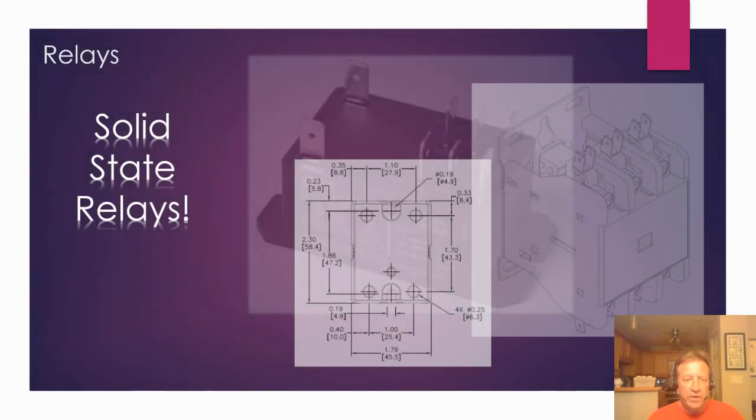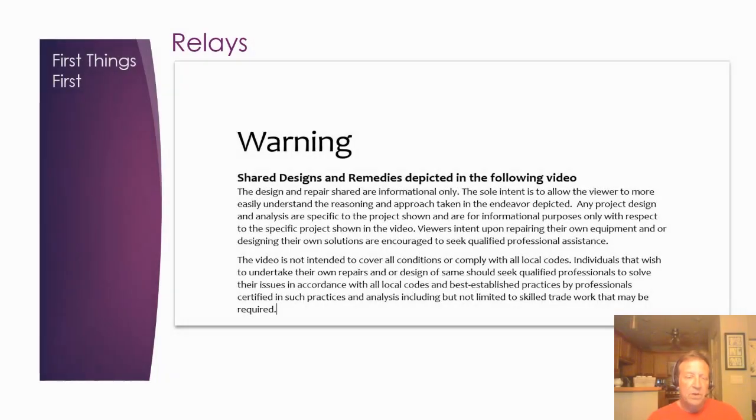Welcome back — we finally got to this video, which we promised some of our subscribers and a couple of folks on Ceramic Arts Network. This is all going to be about how we went about designing a conversion to solid-state relays for our kilns. It's been a while since I made a video, so it's actually kind of good to get back to doing this.